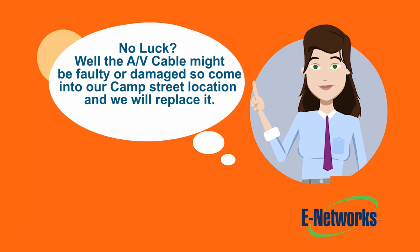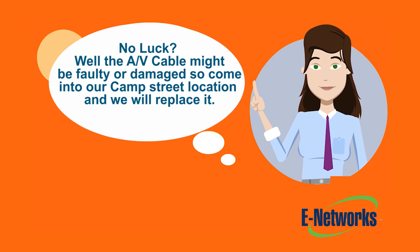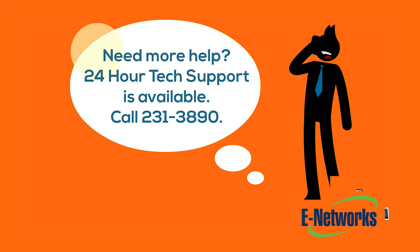No luck? Well, your AV cable might be faulty or damaged, so come into our Camp Street location and we'll replace it. Need more help? 24-hour tech support is available. Call 231-3890.